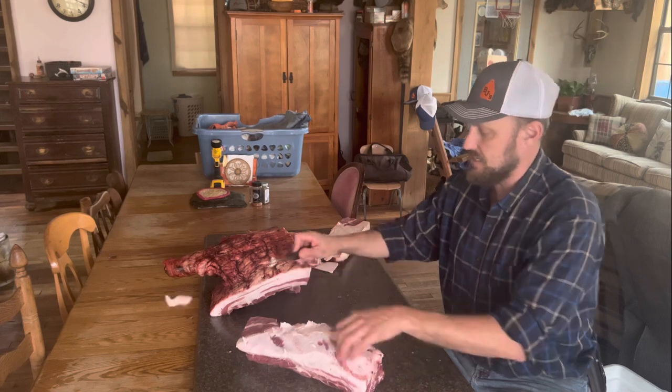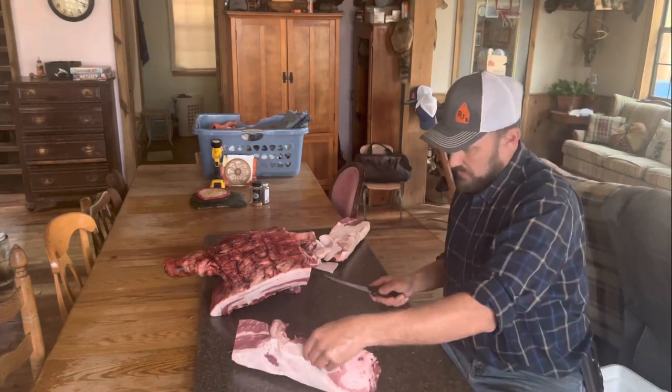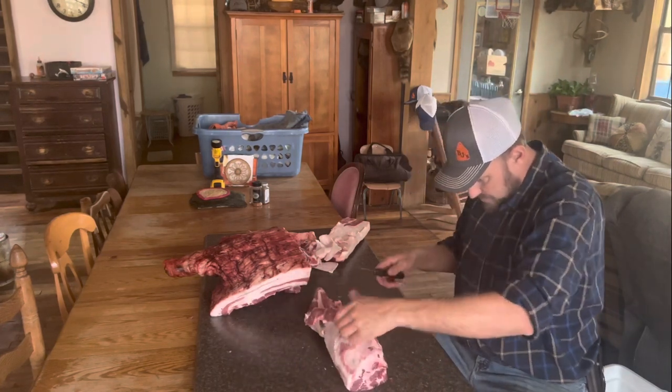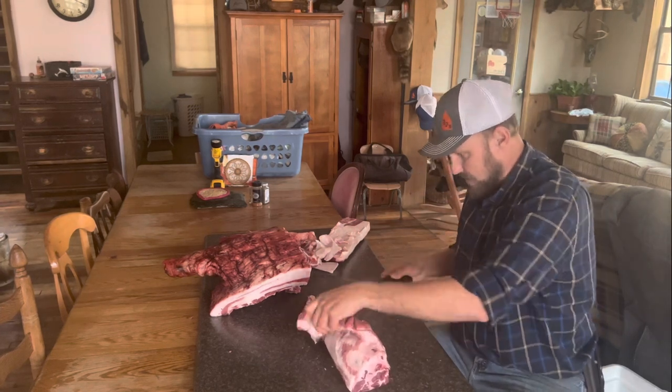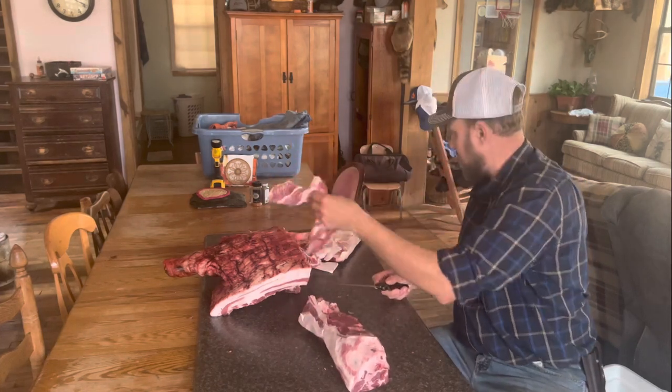You can even eat it plain — it's unbelievable how good it is. So at this point I've got a little area here that needs to be trimmed up, just where the shoulder blade went in. I'm going to trim that up a little bit, and that'll be used for sausage later.